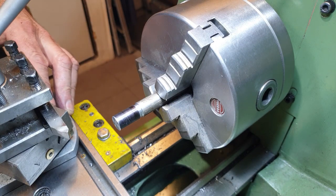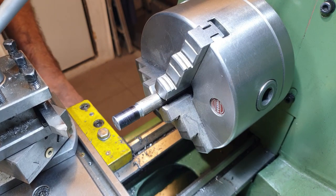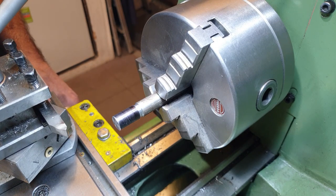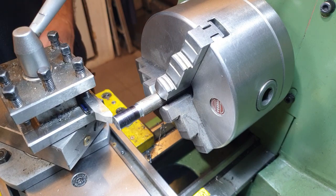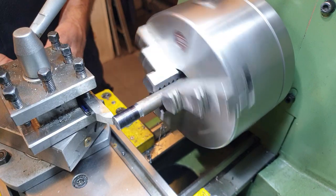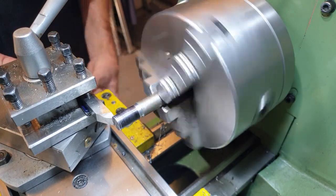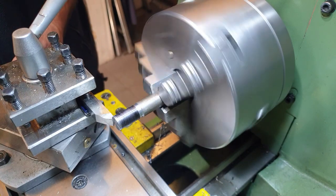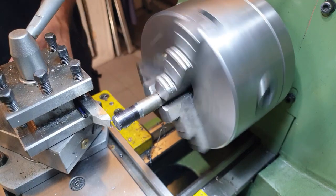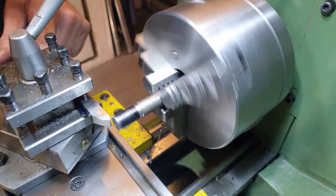The compound slide is set at just over 60 degrees, which translates to 29 degrees depending on which way you're looking at it. What I'll do now is reset the zero on the compound. I will reset the top slide once I've got a scratch cut. I am running the machine very slow at 140 rpm. I've set the zero on the top slide — that is now back on zero.